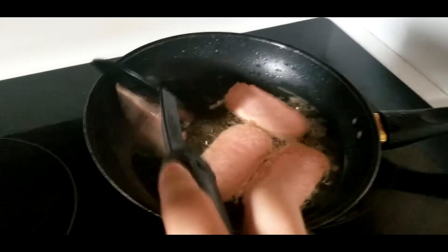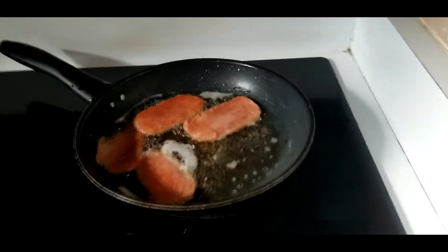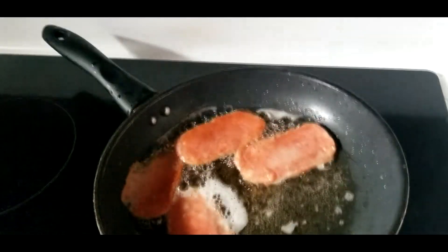You want the color to be sort of brownish. Once it is, flip it. Once that side is done, you're all set.